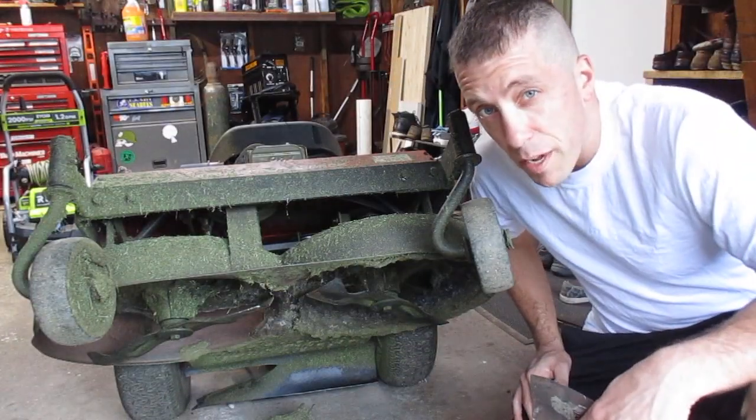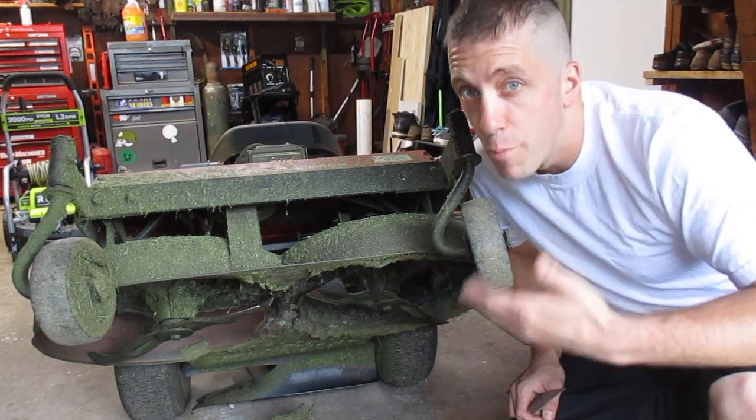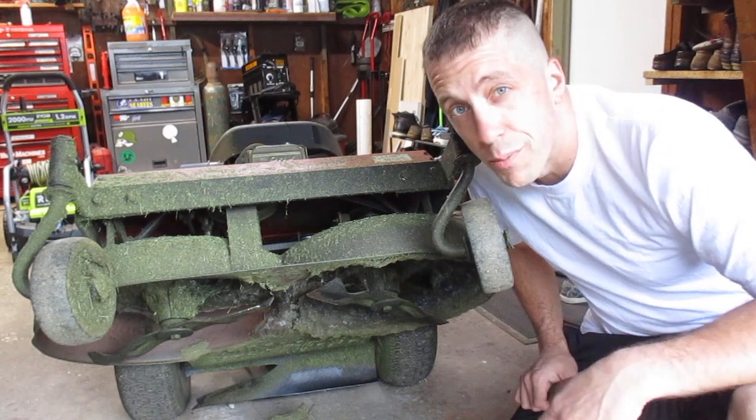If you let your deck build up with old grass clippings like this, it can cause vibration, it can obstruct your blade from moving, and it also weighs your machine down.